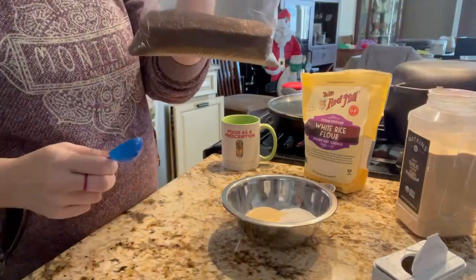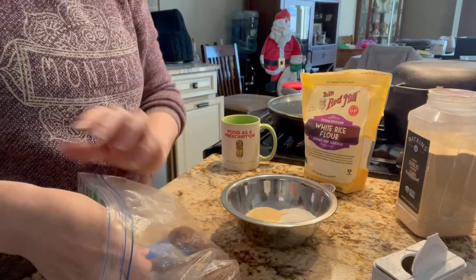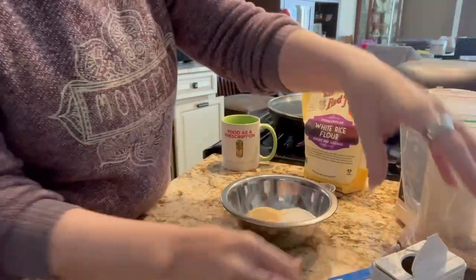Next is smoked salt. Now, if you don't have smoked salt, you could use regular. That is a half a tablespoon of smoked salt, or regular salt if that's what you have.